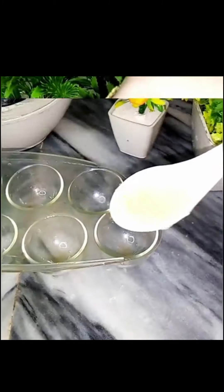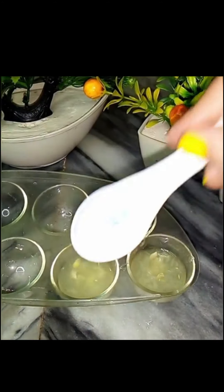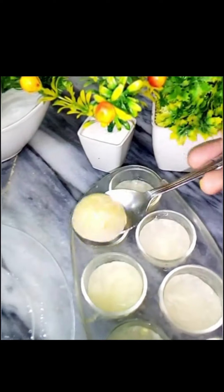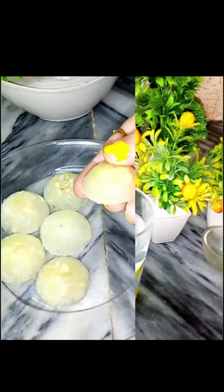You have to mix it well and then clean it properly. If you have a jar or ice cube trays, you can pour it in and freeze them. Then freeze them and keep them in a bag.